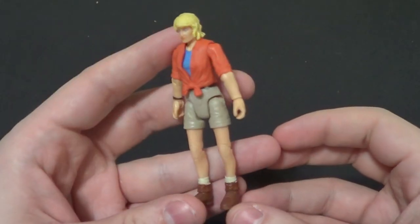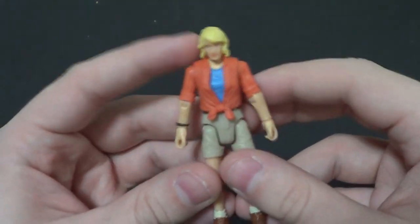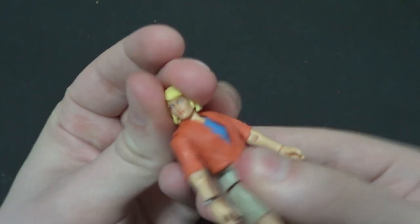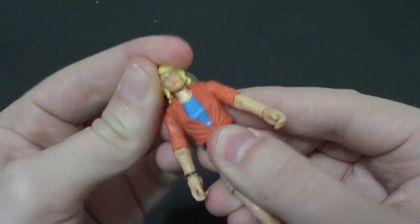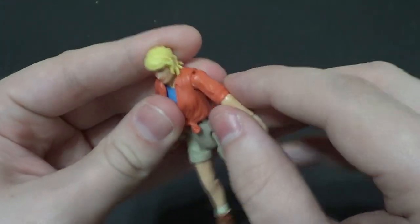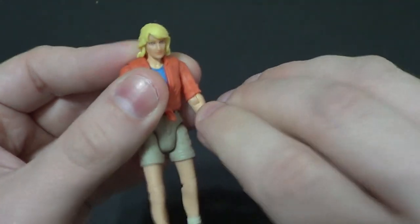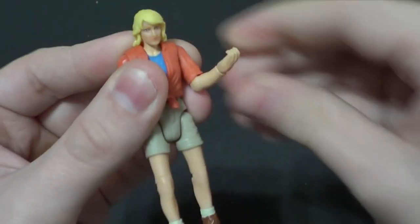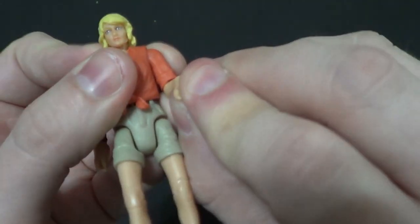Here's Dr. Sattler fully out of package. Her articulation — not bad for a tiny little gal. You got side to side on the head, bit of a wobble, not terribly much in the up and down department. But you have in and out on the arms, forward and back. You have a single elbow bend, wrist rotation, forward and back.